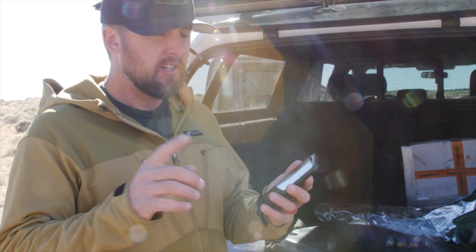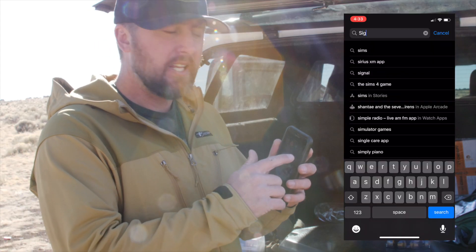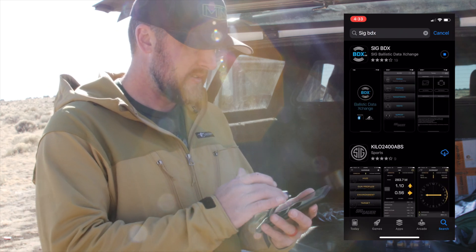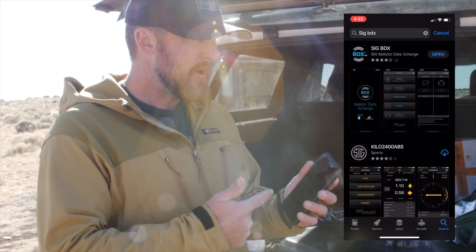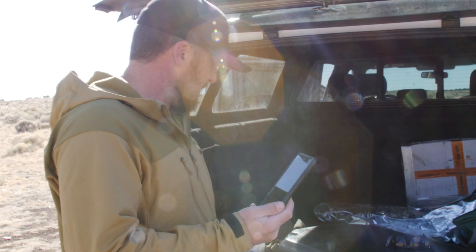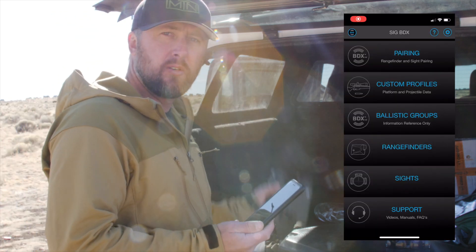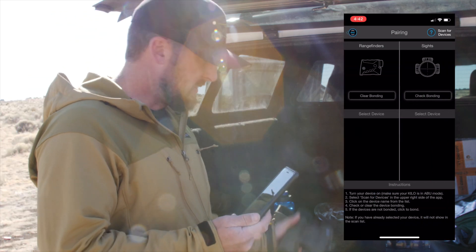One of the first things you're going to need to do is download the SIG BDX app. It's available for Android or Apple devices. Once you download that app, the next step is going to be pairing your device, whether it's the SIG Kilo BDX rangefinder or the rangefinding binoculars.